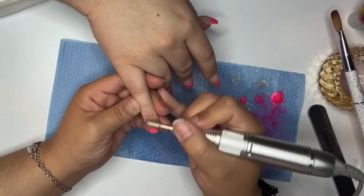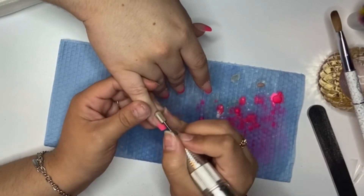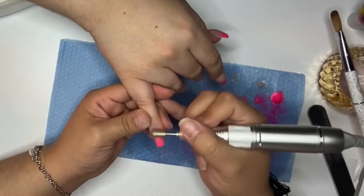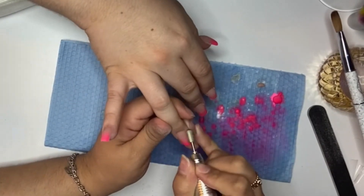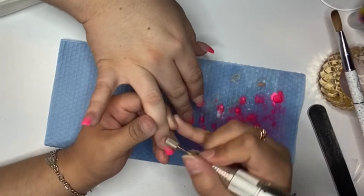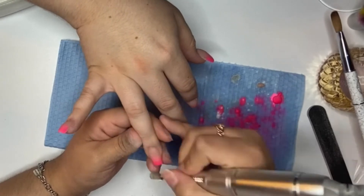Now I am just going in and filing the nails using a Pana nail drill bit, which I will leave linked below also. This is a fine grit drill bit.